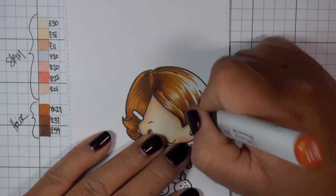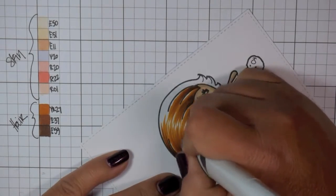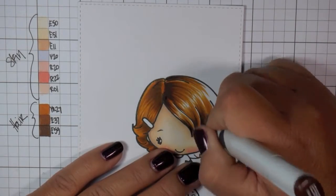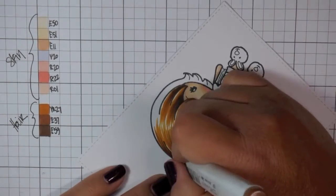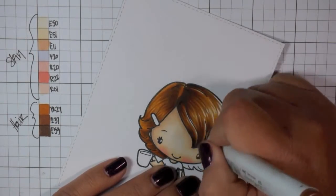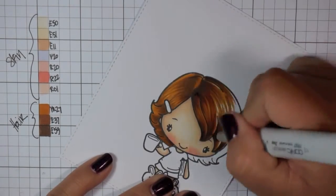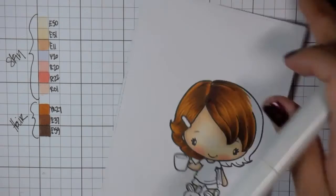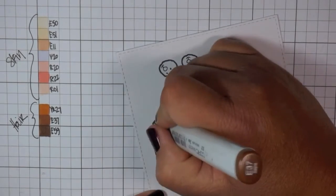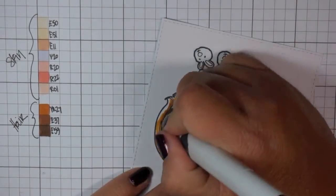I'm bringing in the lightest color a little bit further, but still leaving quite a bit of white. Then I'm going to take my deepest color, the E59, and darken up those shadow areas. Here's where it starts to really look and have that look I'm going for. When you first start out, it's not really going to look like anything — it's kind of the hot mess period. But you really just have to push through that and believe that as you continue to add layers, all of a sudden you're going to see her come to life and think it really looks like hair. I like to focus on the flicking to create more texture and individual strands.